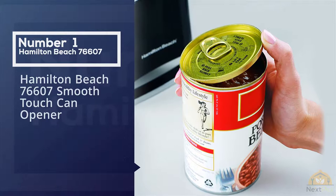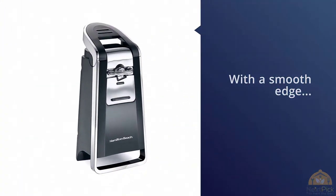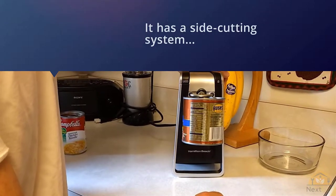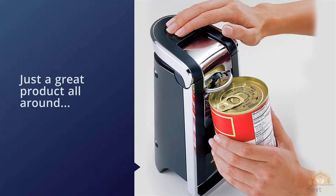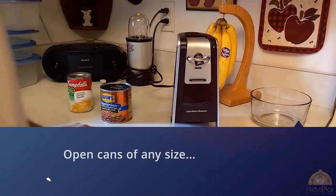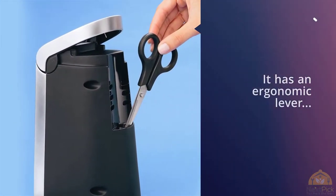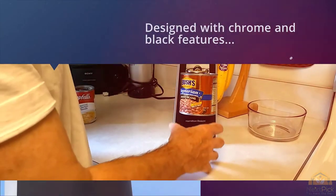Number one — most popular: Hamilton Beach 76607 Smooth Touch Can Opener. If you want to ensure that your cans will open with a smooth edge, a side-cutting system is important. This one from Hamilton Beach has that feature and it's also just a great product all around. It can open cans of any size including pop tops, and has an ergonomic lever that doesn't require a lot of strength. Designed with chrome and black features, it's sleek and attractive on the counter. You can also buy this model with stainless steel kitchen scissors and a storage slot.